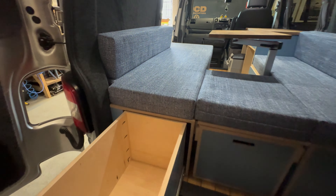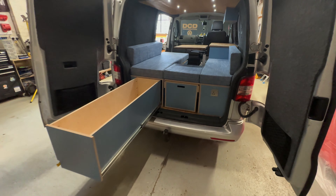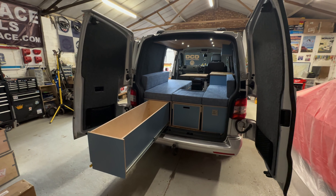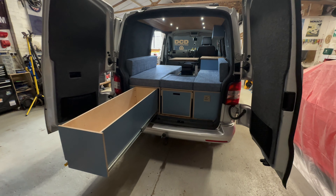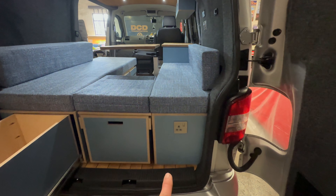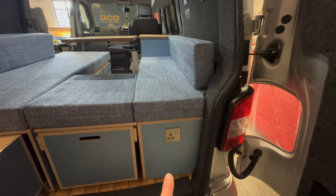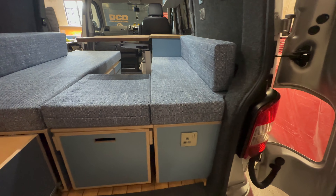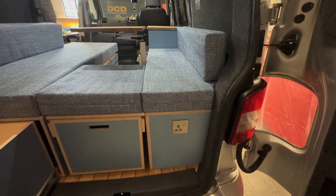Then you open the other barn door. I like the barn doors — they're really practical and you don't need to worry about how closely you've parked to something in order to open the tailgate. There's also another 240V socket on the back here. The customer wanted that there so they could run the lead out of the doors and into the awning — a nice little point to get your 240V outside.